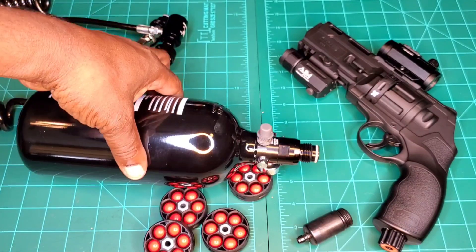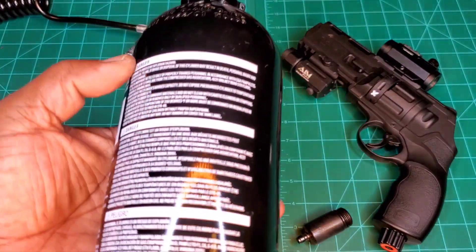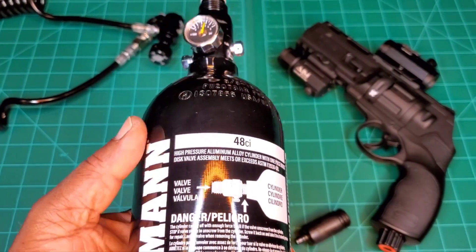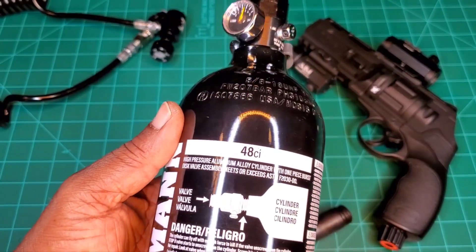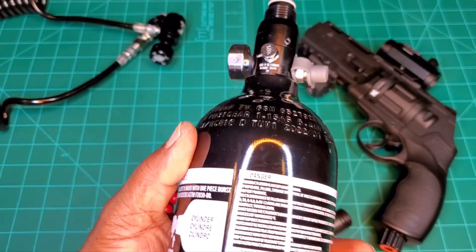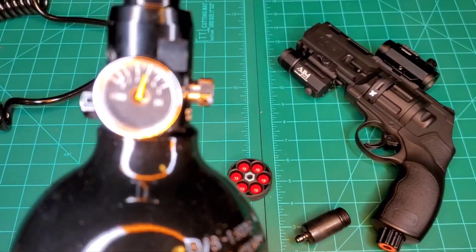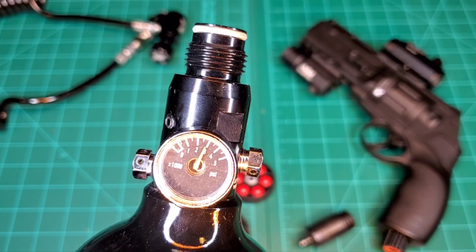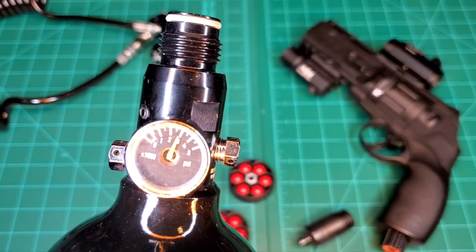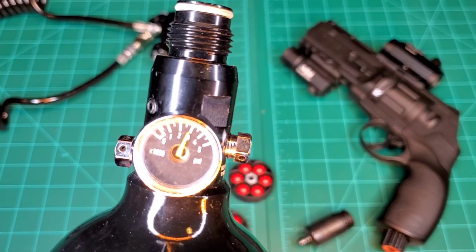And lastly, you need your tank. This is a 48 cubic inch, 3000 PSI paintball tank. I've already got it filled to the pressure I need — 3000 PSI, which is 200 bar.